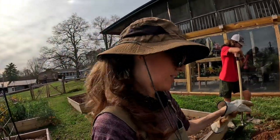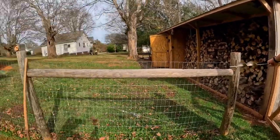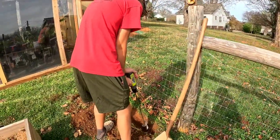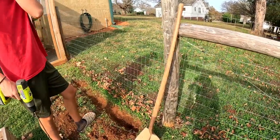It's very rocky right here. Seth doesn't like my method so he's going to use the drill — or at least attempt it. Well, that is working okay.